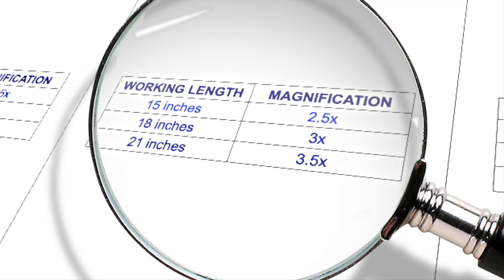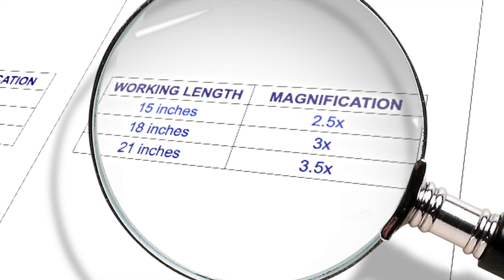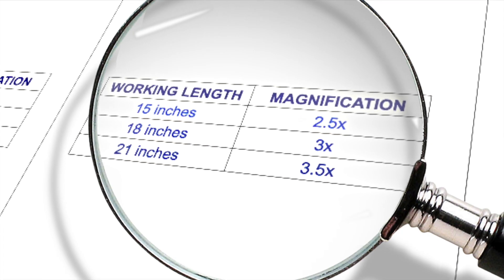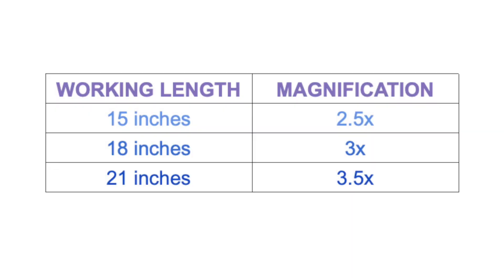As a general guide to choosing your magnification, you can refer to this chart. For a working length of 15 inches, it's best to start with 2.5x magnification. For a working length of 18 inches, it's best to start with 3x magnification. For a working length of 21 inches, it's best to start with 3.5x magnification. These are not set rules, but just some recommendations to start you off on the right foot.